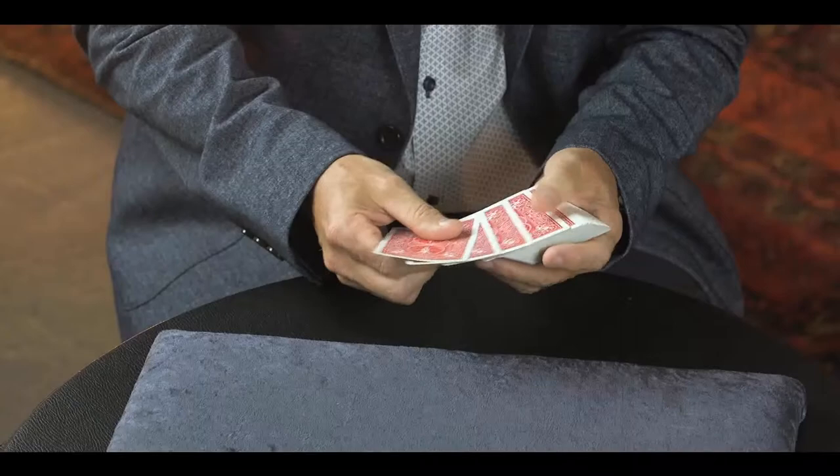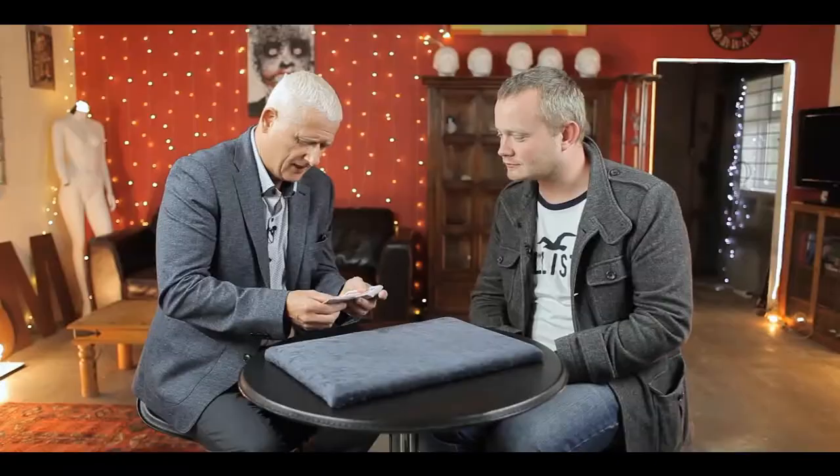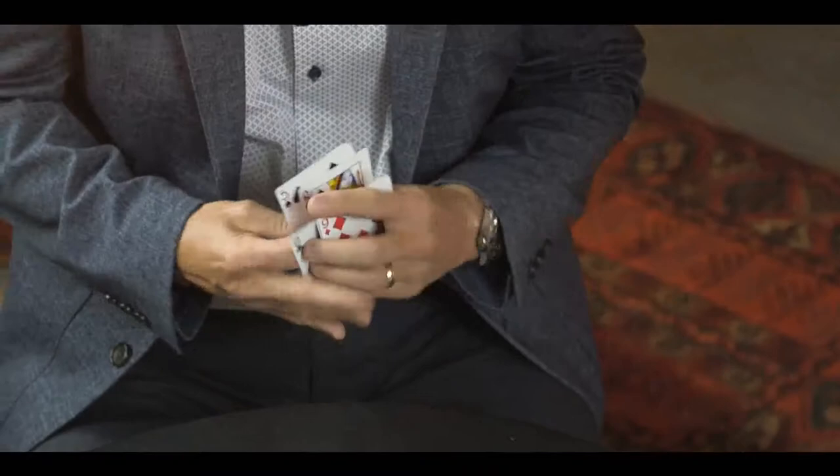So I'll take two, four, six, eight, ten cards altogether. Just get rid of them for a second. Let me just double check this: one, two, three, four, five, six, seven, eight, nine, ten cards exactly.